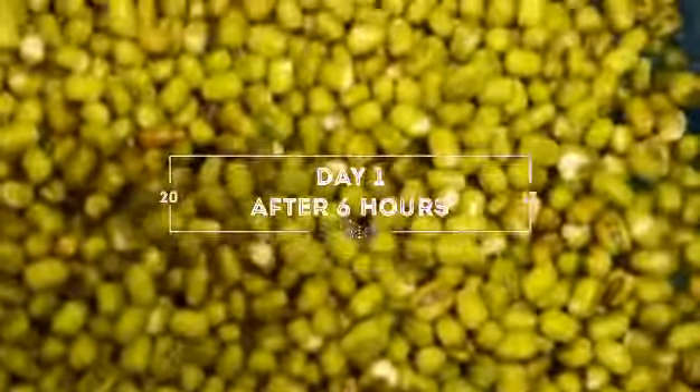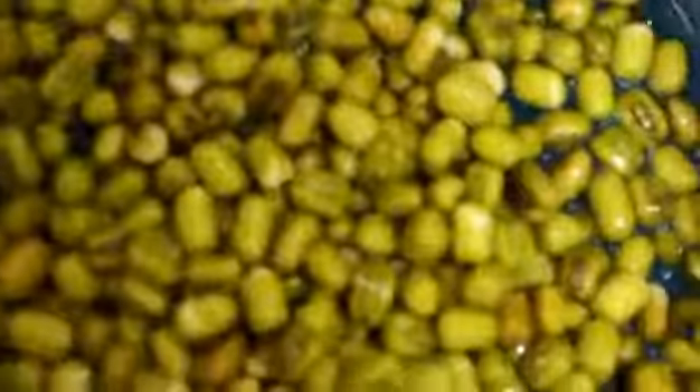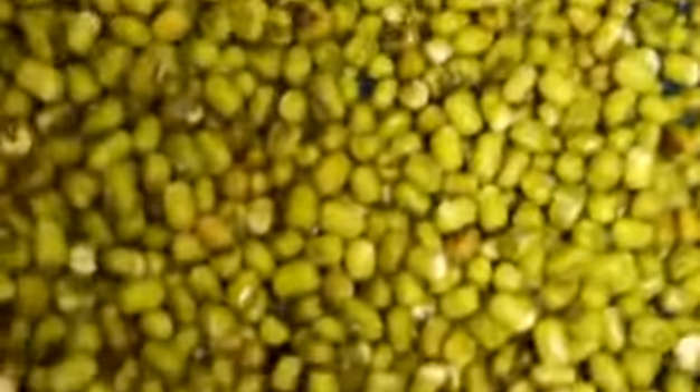Hi, after six hours, I took out the cloth just now and I drained off the water. Now I changed the water. The water that remains is just a bit — as you can see when I shake it, you can see a bit of water there, not much. So I will put it back again tomorrow and change the water again.